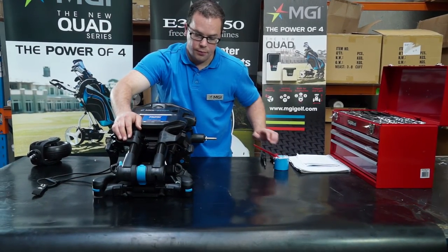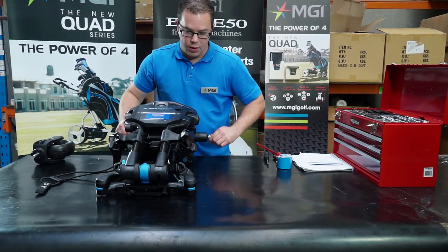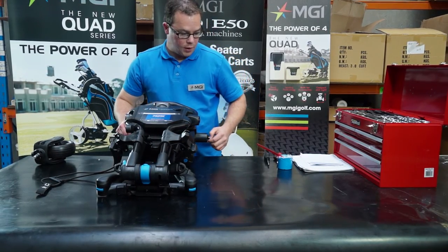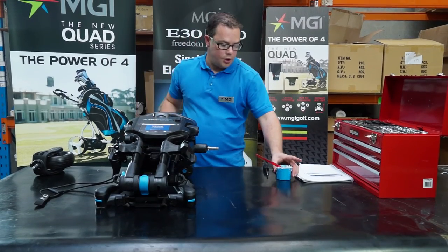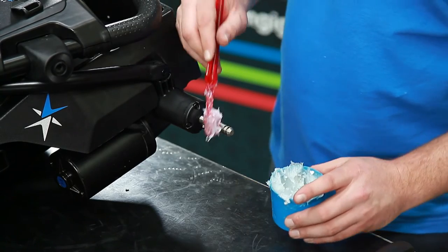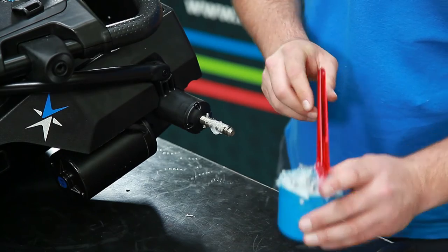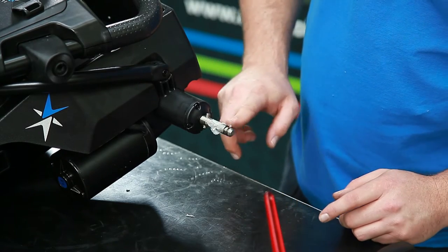The next thing I'll show you how to do is lubricate the shafts of the rear axles and the front wheels. Here I'm using petroleum jelly on a brush, which I'll just lightly apply to the rear axle. You don't need too much, just a little bit throughout the axle there.